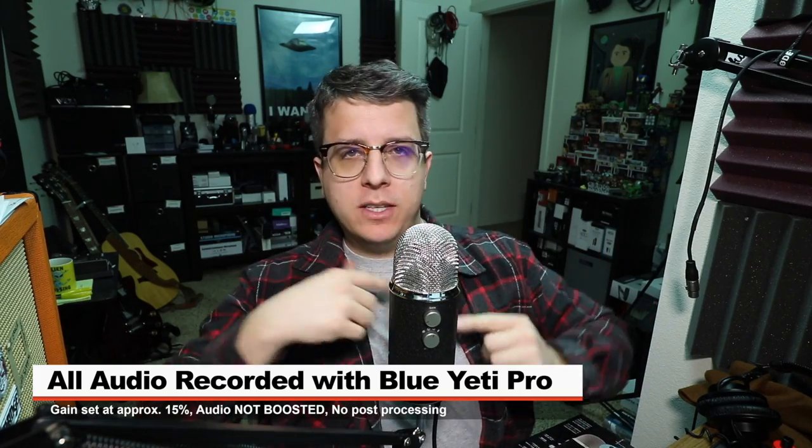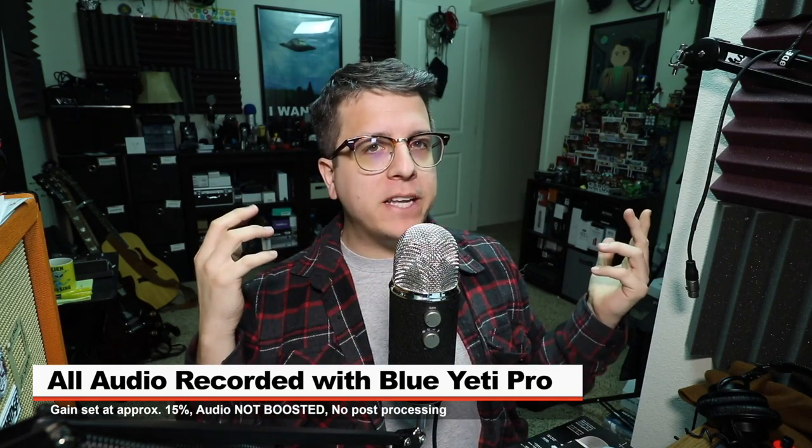Greetings microphones. I am back with another earthlings review for you guys, and if you want more videos just like this, go ahead and subscribe and click on the logo in the corner.